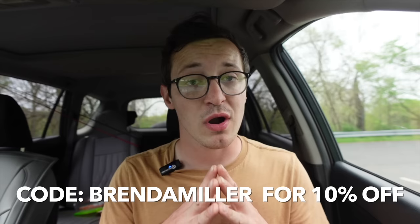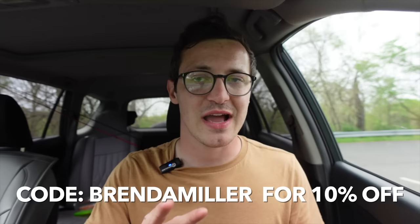Thanks so much to Euro Tackle for sponsoring this video. Use my code BRENDANMILLER to get 10% off your purchase. I was using the Fat Assassin and the Bee Vibe today, and those two baits caught me all my fish, so Euro Tackle came in clutch. Check them out via the link in the video description. Thanks so much for watching, and as always — stay hooked. I'll see you later.